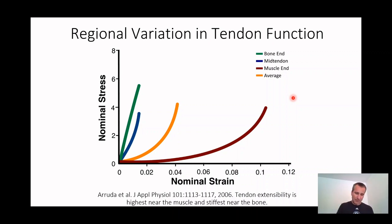If we actually pull on it but look at the bone end or the muscle end — this is the paper from Ellen Arruda, who's an incredible bioengineer at the University of Michigan — what she and her group did is put little lines on the tendon throughout its length, pulled using the muscle and the bone, and then watched the lines on the muscle end, the bone end, and the middle of the tendon. She could calculate how much strain you had near the muscle and near the bone, and what she found was really different from that single stress strain curve for the whole tissue.